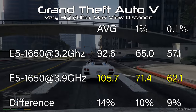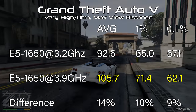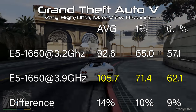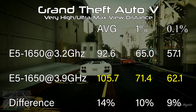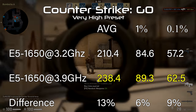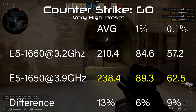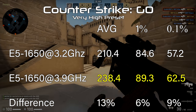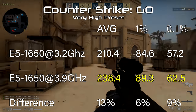GTA V continues the trend with a 14 percent increase in average frame rates, from 93 to 106. We also see a 9 percent gain in the 0.1 percent lows, from 57 to 62. Wrapping us up is CSGO, where the average frame rate increases from 210 to 238 fps — a difference of 13 percent — and the 0.1 percent low jumps up 9 percent from 57 to 63.